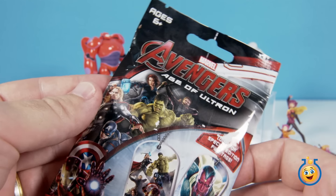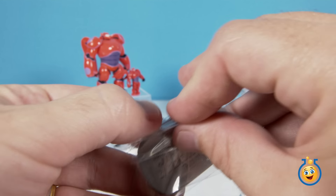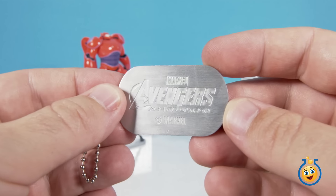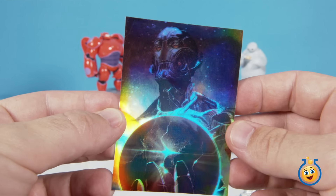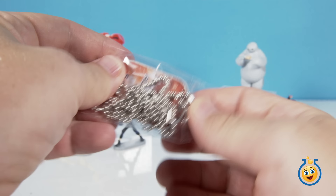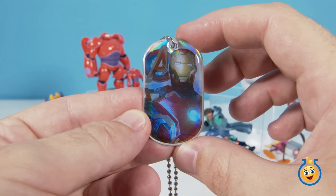Now we have an Avengers Age of Ultron blind bag, and it says there are two dog tags and a sticker in every pack. So let's open this guy up. Here's our first dog tag — this looks like the one we got in our other opening. It's just kind of an aluminum Avengers Age of Ultron dog tag. Speaking of Age of Ultron, here is Ultron — this is our sticker. It's kind of a weird, almost 3D looking sticker. It says Ultron, 35 of 48. Now here's the other dog tag. It says Iron Man, five of six. Wow, that's pretty cool — there's Iron Man.